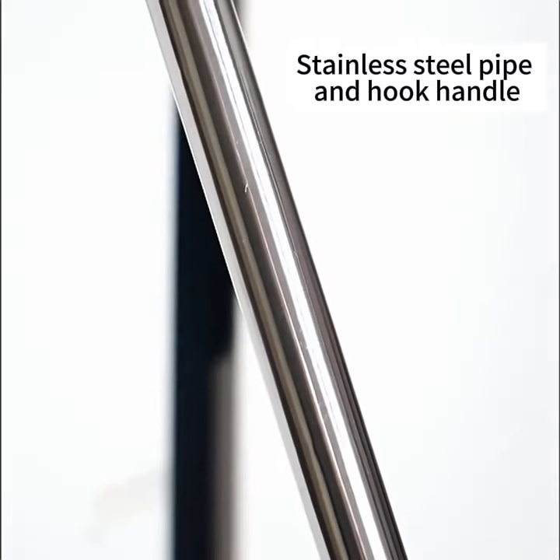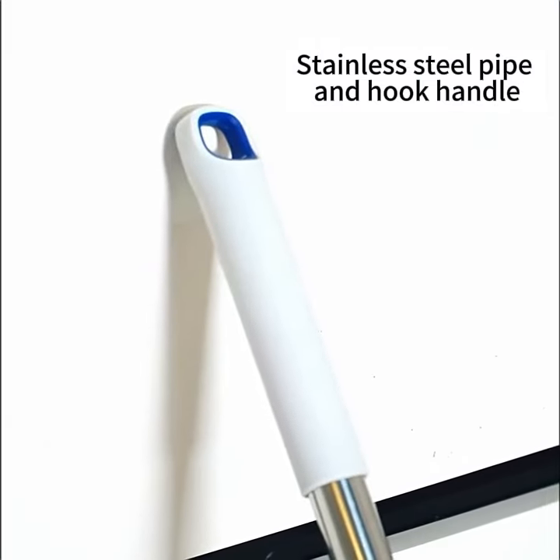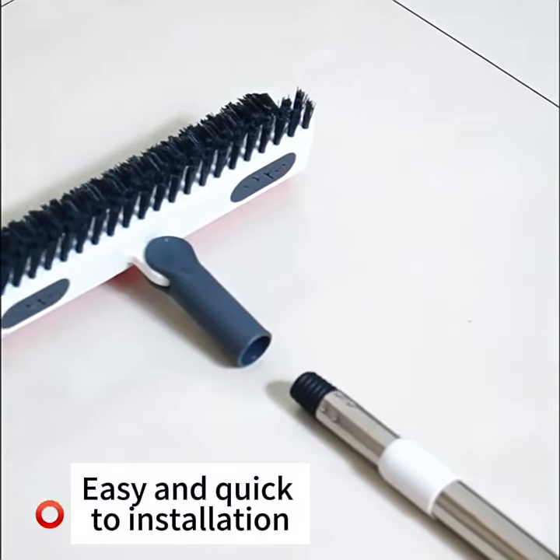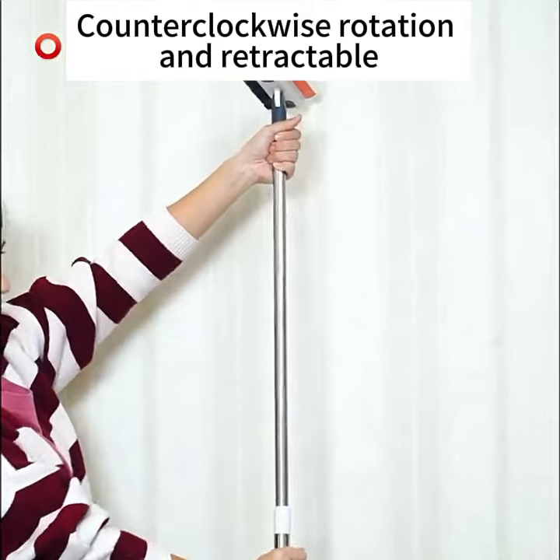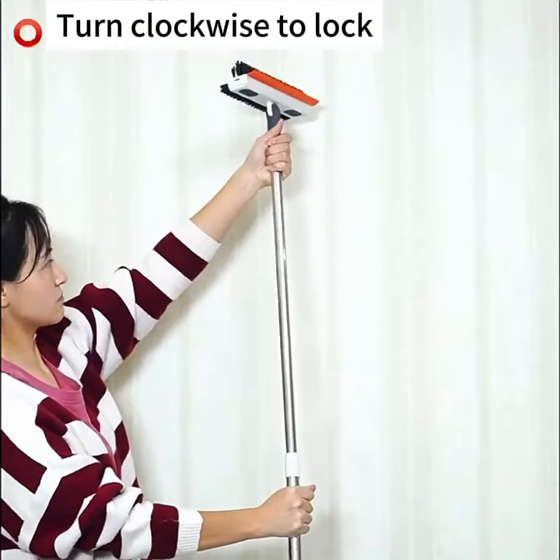Stainless steel pipe and hook handle. Easy and quick to install. Counterclockwise rotation makes it retractable; turn clockwise to lock.